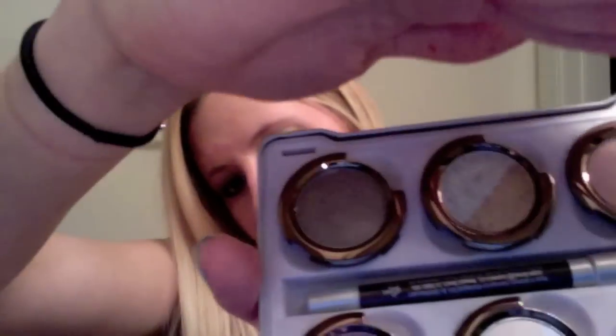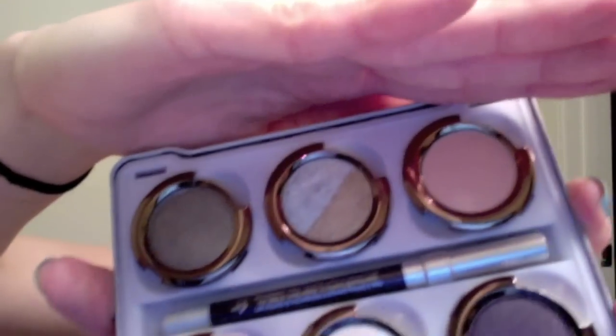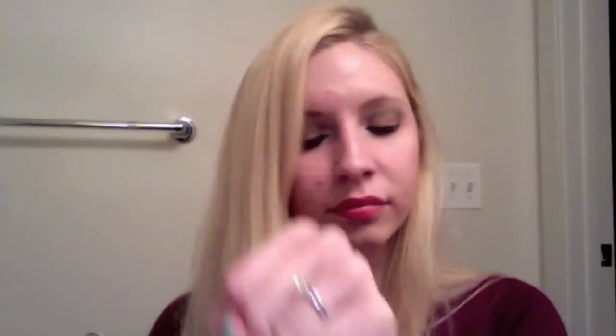When you open up the palette, again there's a mirror. The colors are a lot lighter. I love the colors — you can see they're very pigmented.